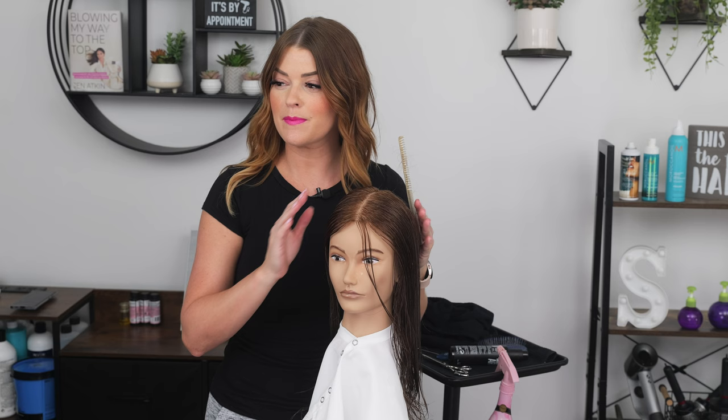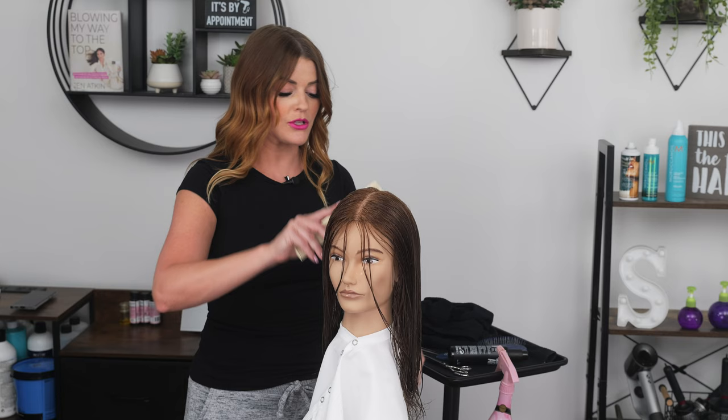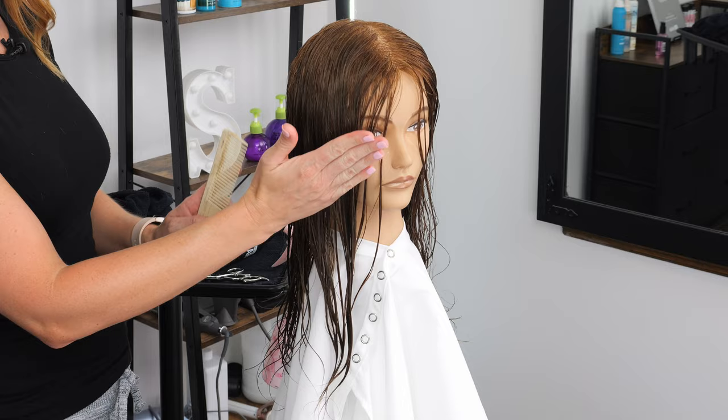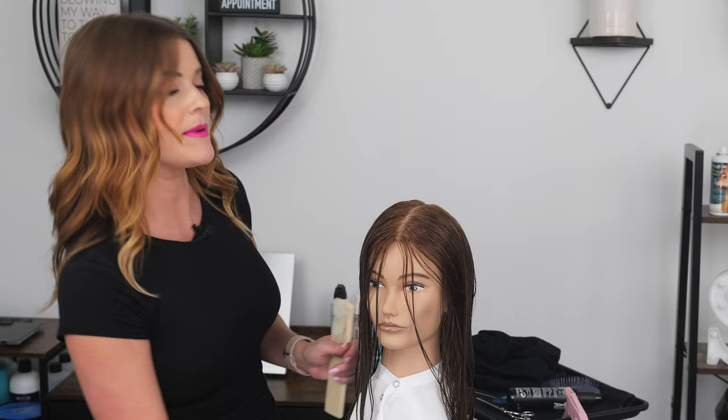To get started for this butterfly cut, we're doing a classic middle part. I personally like a middle part for a butterfly cut — I feel like it's just the way it's meant to look. You can adjust it to the side, but I like it in the middle. We're going to be creating lots of shape and movement, getting that flowy look from the front to the back. To create that body in the back, we're going to wait to determine how much length needs to be removed.